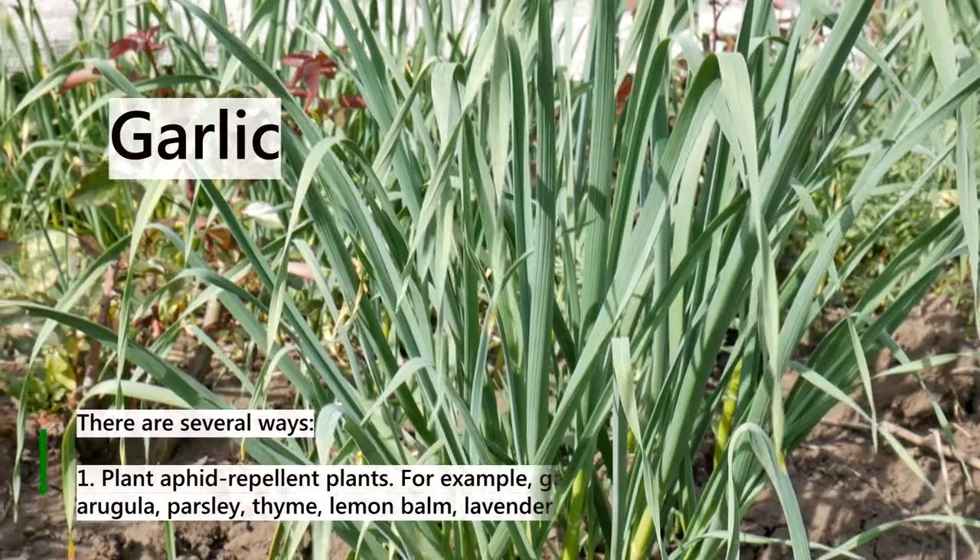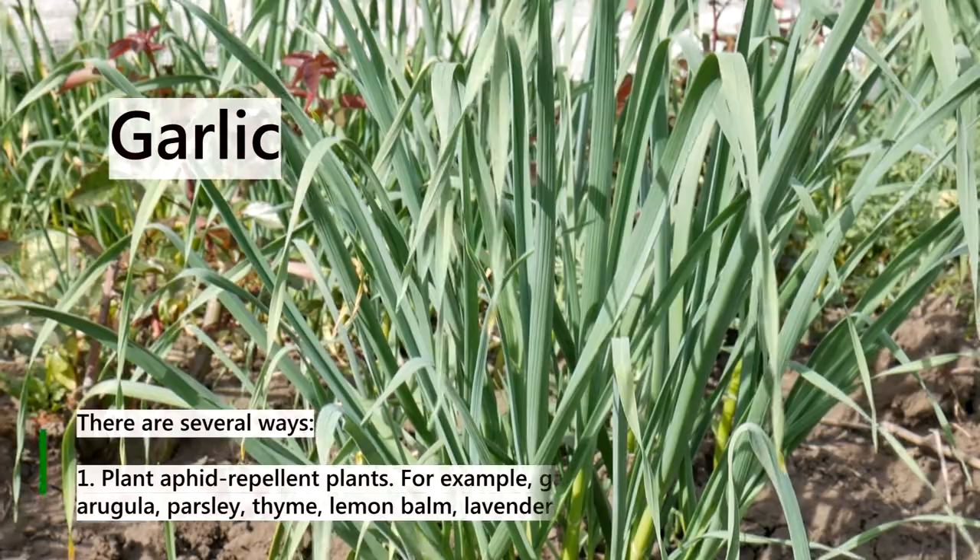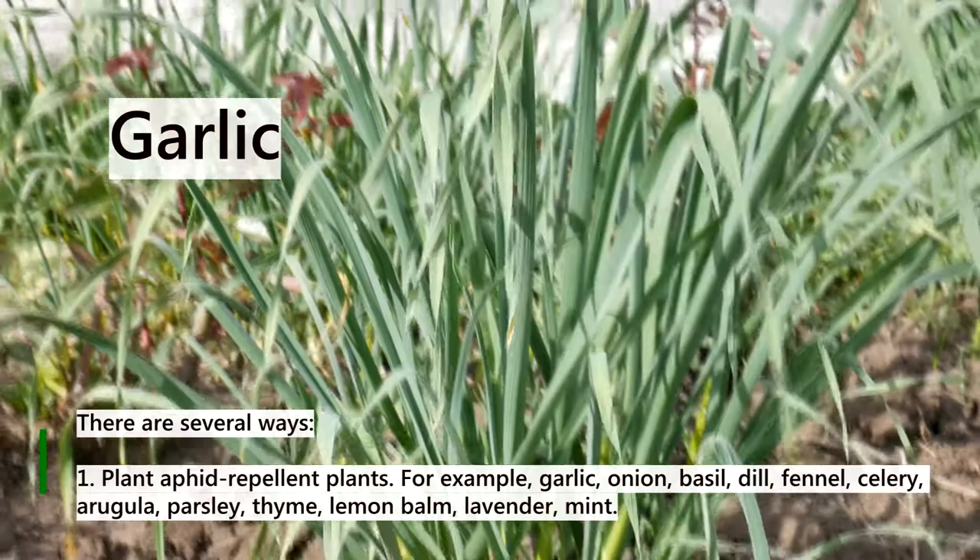Therefore, aphid colonies must be destroyed. There are several ways. Method 1: Plant aphid-repellent plants.